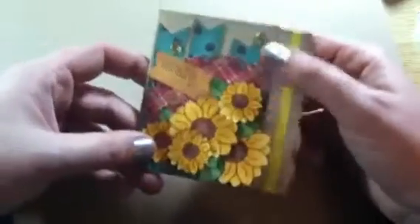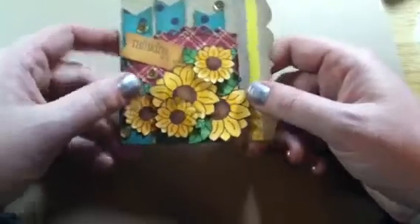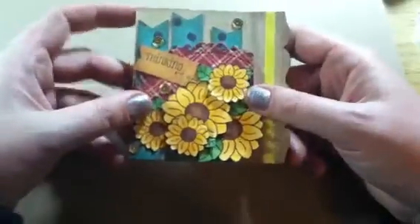And then this Thinking of You is a stamp from My Creative Time, and then some gold sequins. This is a Thinking of You card for a friend, and I just wanted to let her know that I was thinking of her.